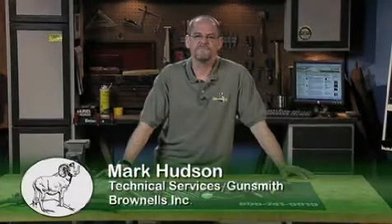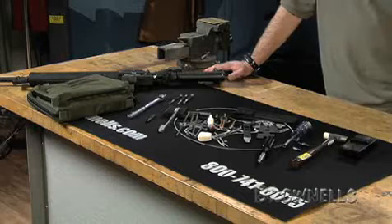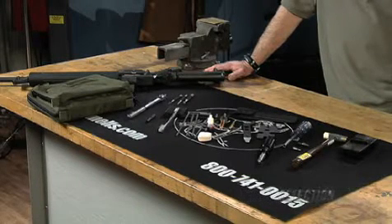The Brownells AR-15 M4 Field Armorer's Kit is a compact, model-specific field maintenance pack that provides the soldier, law enforcement, competitive shooter, varmint hunter, and hobbyist with all the tools required to field strip, repair, and maintain AR-style rifles while on the move.